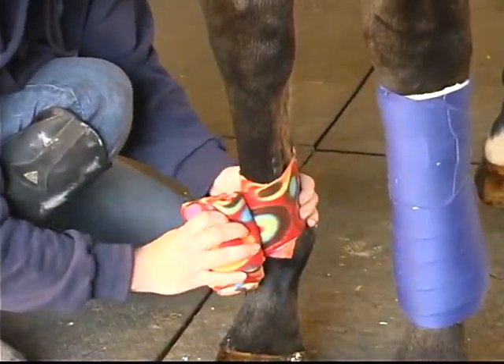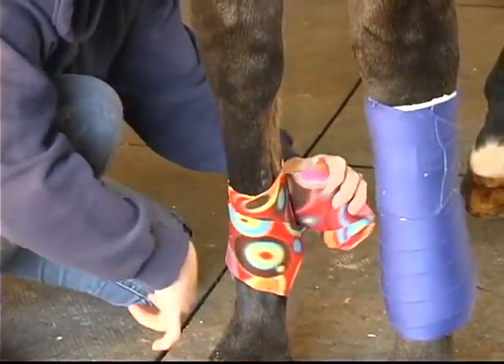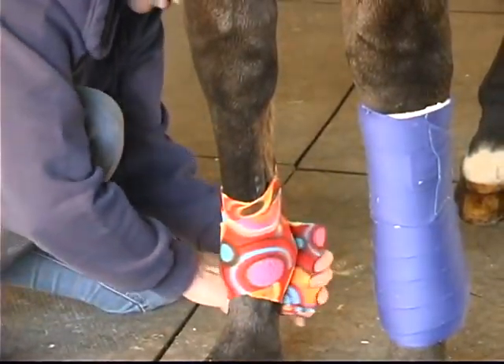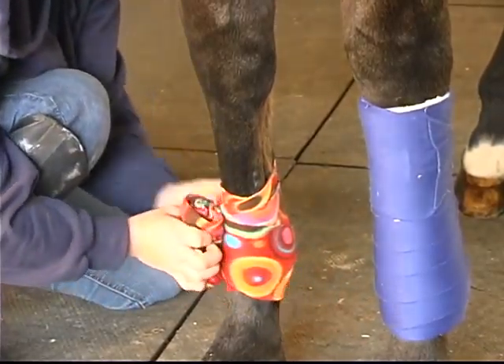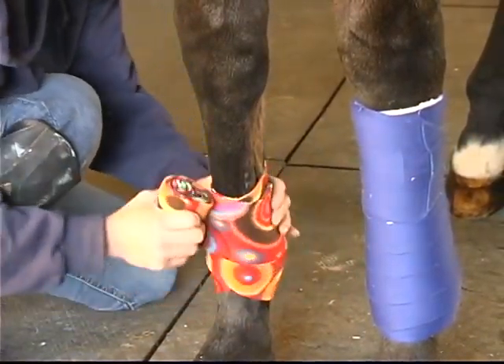Make sure you do it this way. I do a wrap and then I go underneath the fetlock once, and I go underneath the fetlock again. Make sure there's a V there in the front. No wrinkles. Even pressure.